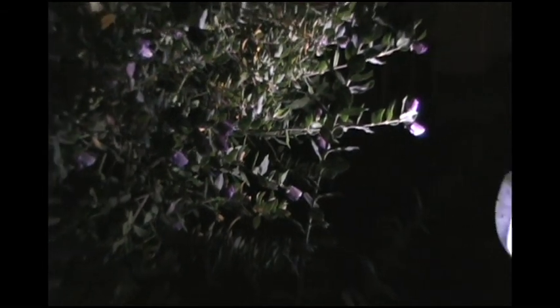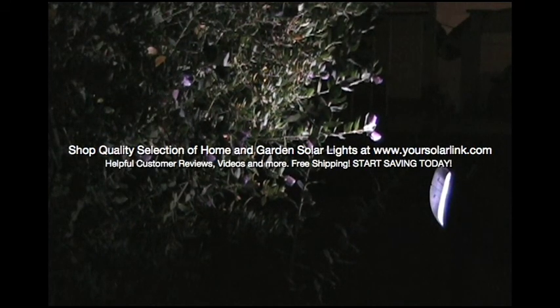Its LED bulbs never burn out. The solar spotlight is corrosion and water resistant, so it's safe to leave outside during all weather conditions. Each light is six and a half by seven inches square and eighteen inches tall. They also come equipped with three nickel cadmium AA batteries and are ready to go right out of the box.